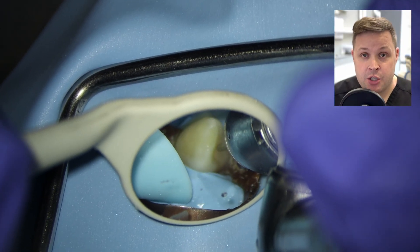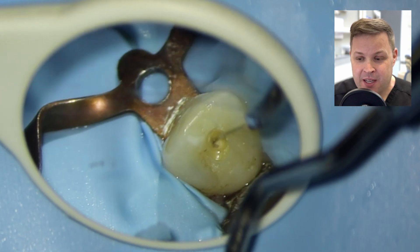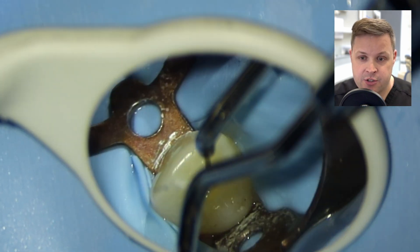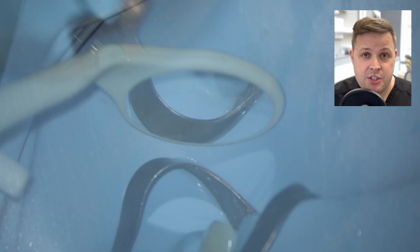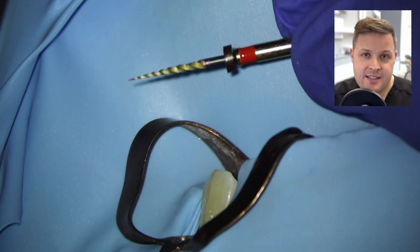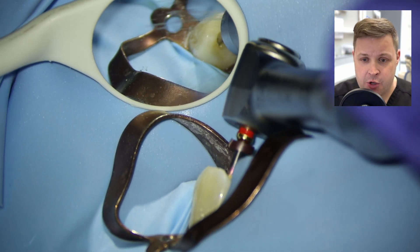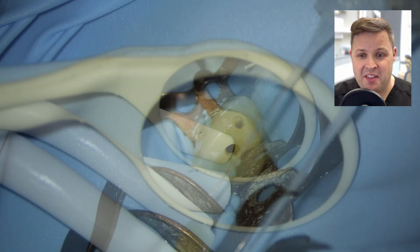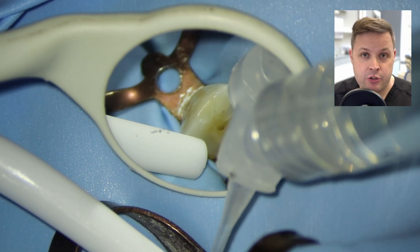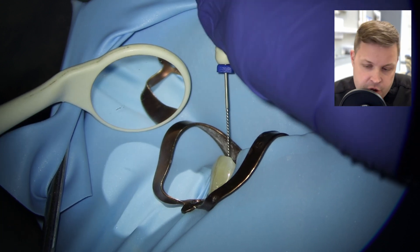We want to start with accessing the tooth. Accessing anterior teeth can sometimes be difficult, mainly because you want to get the angulation correct with your bur. In this case, I've dropped it down really nicely. I'm using a DG16 Endodontic Probe just to have a little feel around, and I've accessed it nicely. I like to use an orifice opener just to open up this cavity — I'm going to use this HyFlex orifice opener, a 25-12 taper, to widen this space.